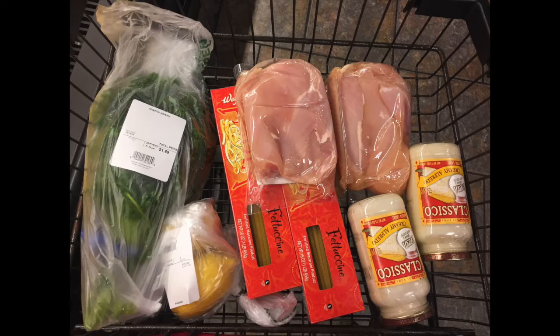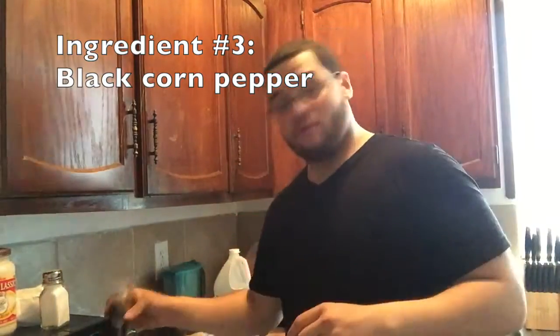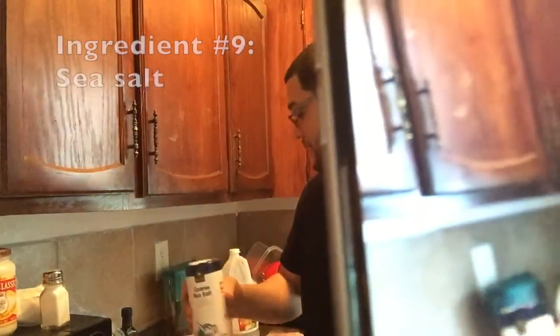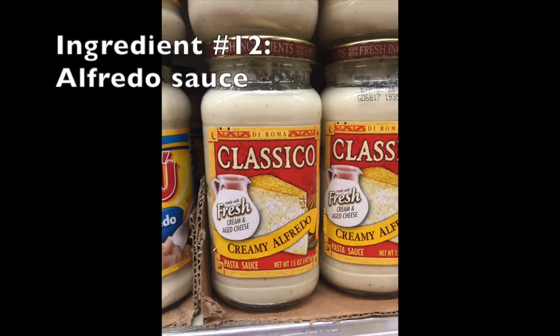What we will be making today is a lemon pepper chicken fettuccine alfredo. Some of the ingredients we have are lemon pepper, lemons, black peppercorn — which is my favorite to actually grind itself — minced onion, paprika, minced garlic, onion powder, some parsley, some sea salt, and of course, chicken, the fettuccine, and the alfredo sauce.